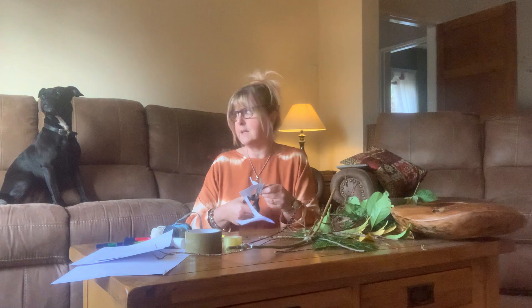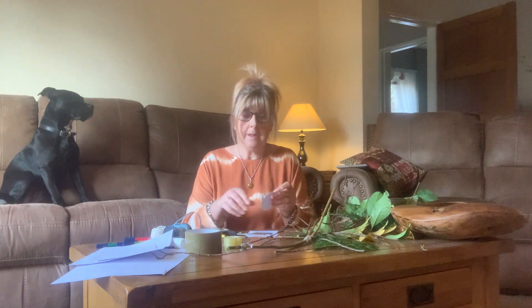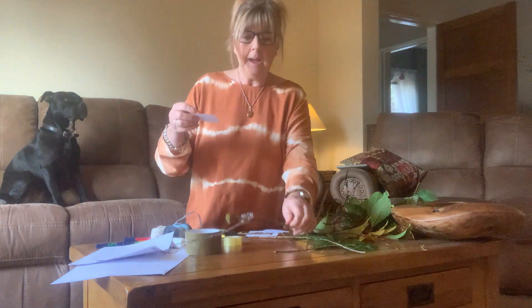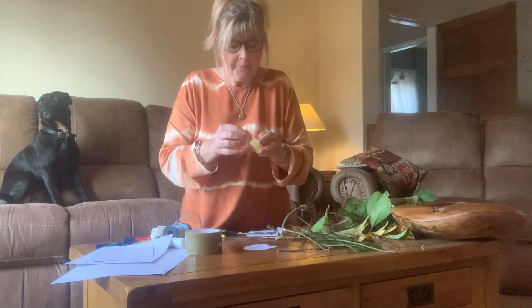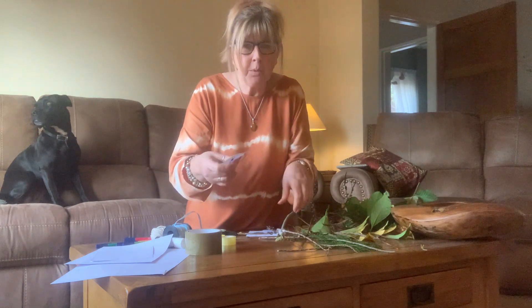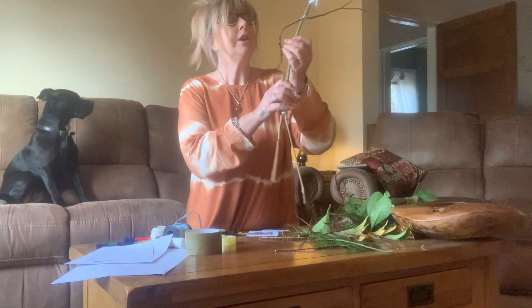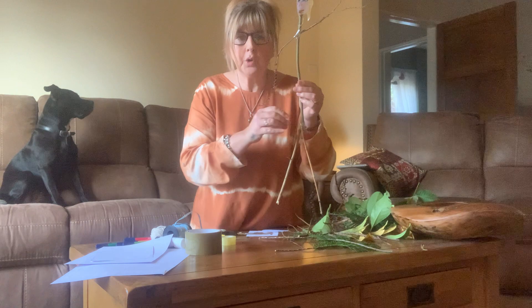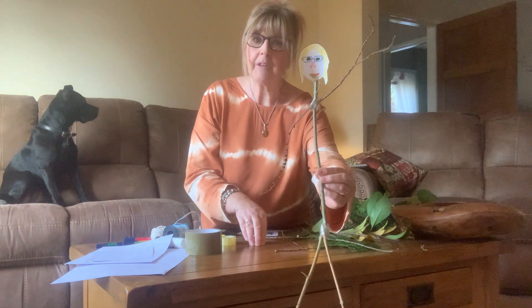She's been a very good dog sitting there - very good! You might want to do a stick animal instead of a stick person - you can decide. I'm going to stick my head at the top of my stick person. You can take a lot more careful time when you're creating your stick person, but there's mine - and that's me! I might put that in the garden.